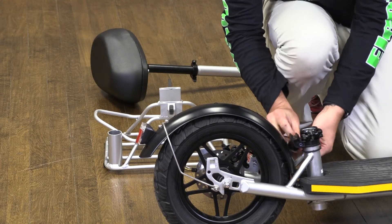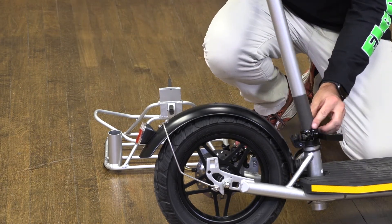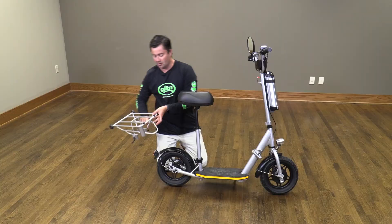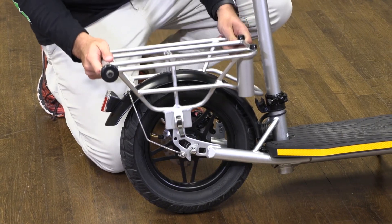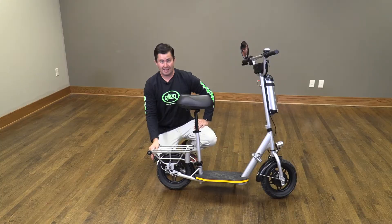Remove the safety tube holder, release the latch, and place the seat back in. Latch it in place. Finally, take the luggage rack and place it back in its space. Lock it down, and you're ready to ride.